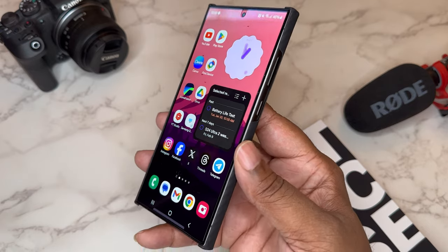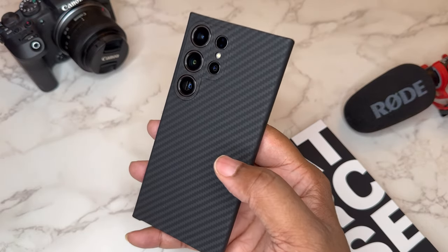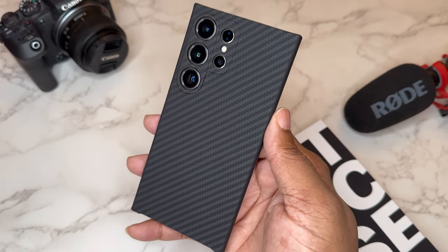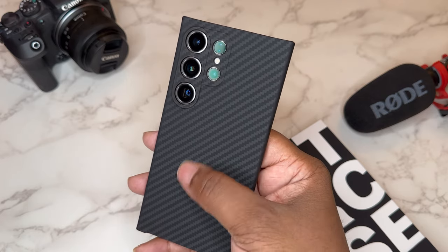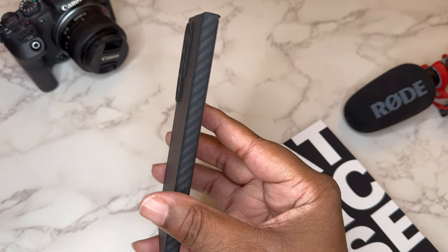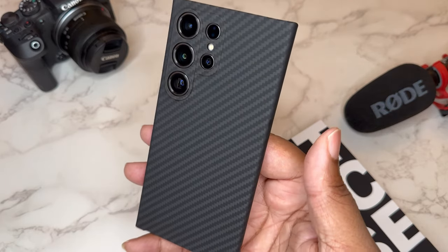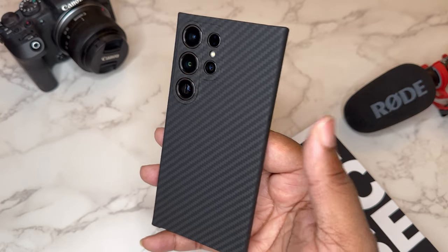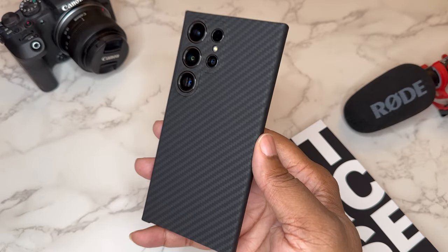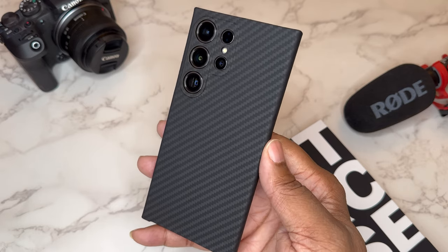This case offers no protection out front — there's no raised lip at all, so you'll definitely want to rock a screen protector if you're clumsy with your device. But if you're into the minimal aesthetic, the kevlar texture, and you don't mind the MagSafe situation — or you pick up the ring for the back — this is a very quality kevlar case. It's all about the material and the minimalness, and for what they were trying to do, they hit it on the head. Shout out to Later Case — this is the Classic Kevlar for the S24 Ultra. Let me know what y'all think, it's your boy BG Tech Life, I'm out. Peace.